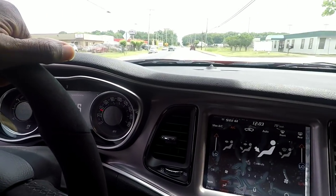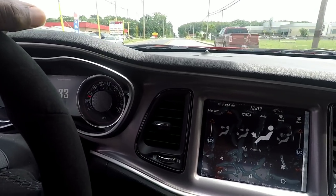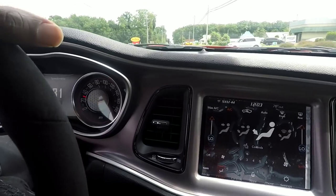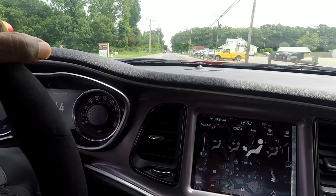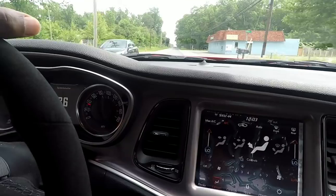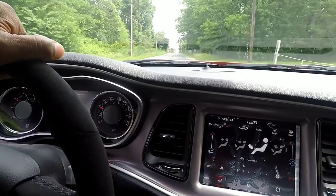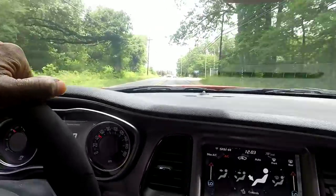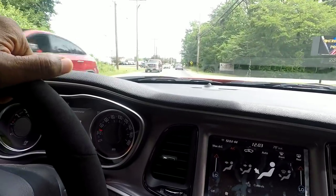I'm gonna pull over here and do a little walk around. I could drive this car all day, it's just that comfortable. I can get on the road and drive to Florida if I need to. Let me find a little spot — oh yeah, oh my goodness, this joint is stupid!